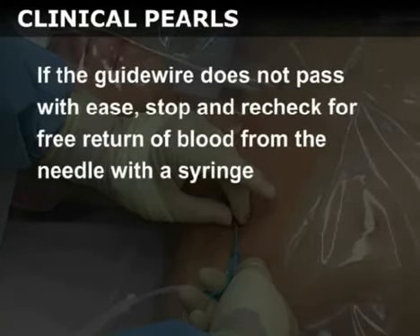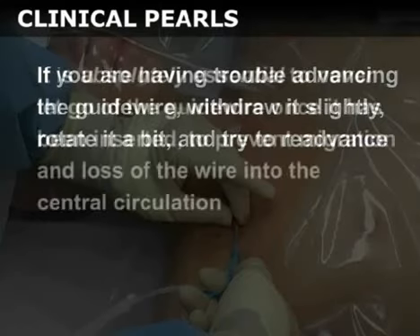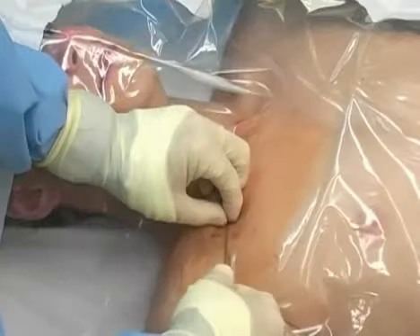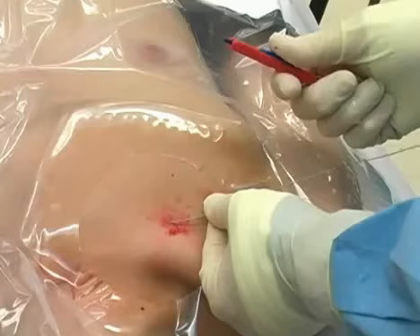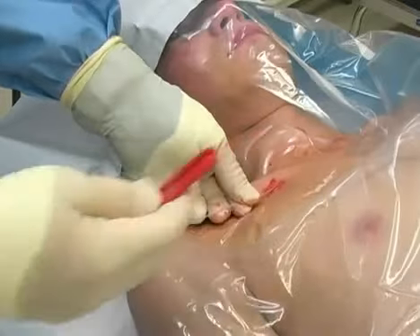If the guide wire does not pass with ease, stop and re-check for free return of blood from the needle with a syringe. If you are having trouble advancing the guide wire, withdraw it slightly, rotate it a bit, and try to re-advance. It is absolutely essential to never let go of the guide wire once it has been inserted, to prevent migration and loss of the wire into the central circulation. Once the wire has been advanced, first remove the guide wire housing and then the needle, leaving the guide wire in the vessel. Be careful to always maintain a firm grip on the wire. Next, use the 11-blade scalpel to enlarge the puncture site, making sure you do not cut the guide wire in the process.